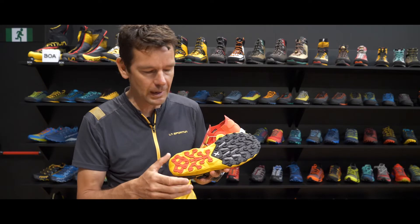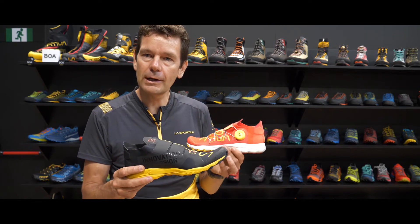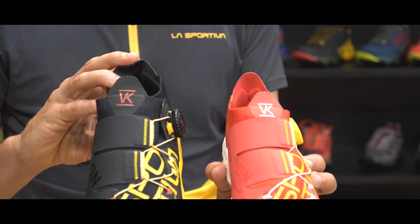I present to you the VK Boa, coming in at 180 grams, which for us is a big satisfaction because it's even lighter than the previous version.